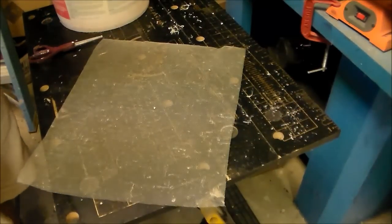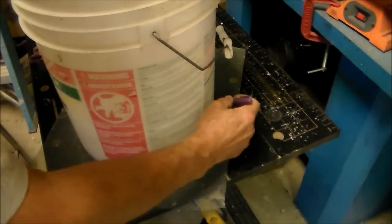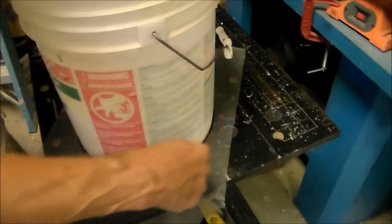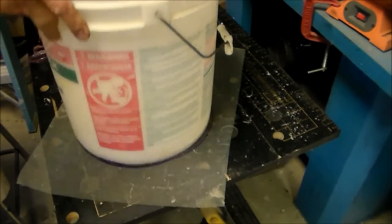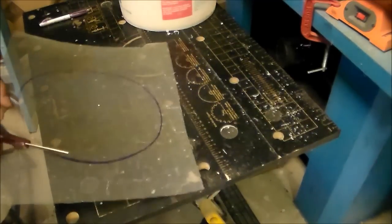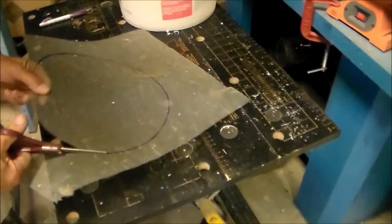I have some old aluminum window screen and I'm going to cut a circular disc out — this will cut with a pair of scissors. This disc is going to be used on the underside as a barrier to keep charcoal from dropping through those larger holes that I had just made. The charcoal, of course, is filter material.